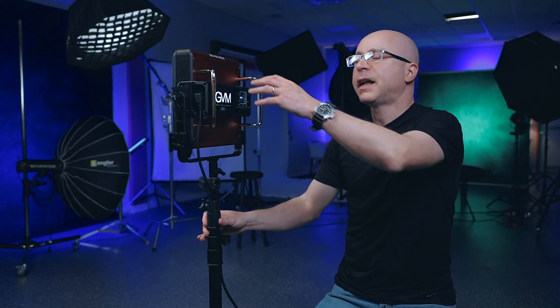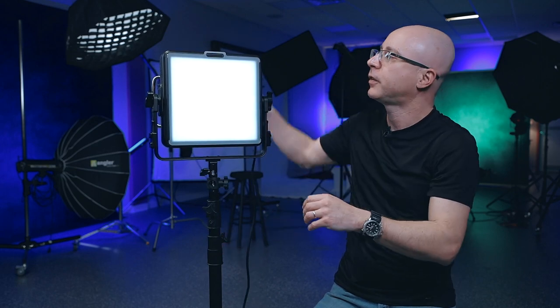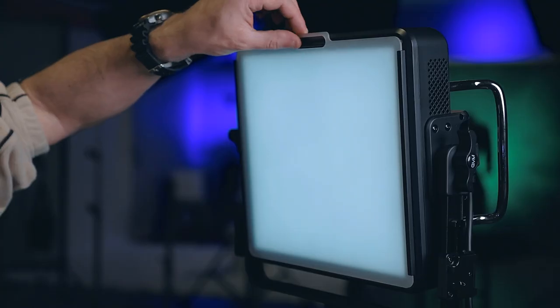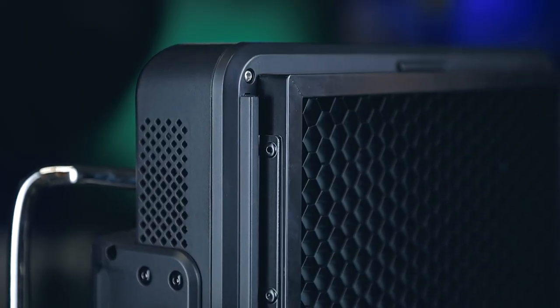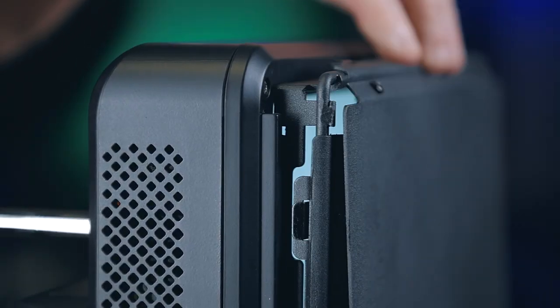I'm not a big fan of having to attach Velcros and belts around lights, so the design they made here is very nice — I love it. Look how clean that is. There's a tab you press right here and the thing simply lifts off and goes right back on. If you have any accessory — a grid, a softbox, a barn door — you can just use this drop-down design, which I absolutely love.